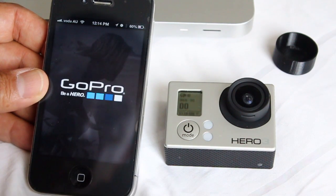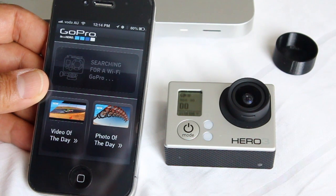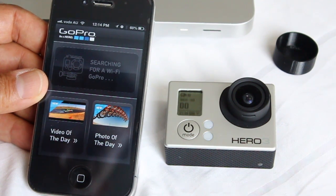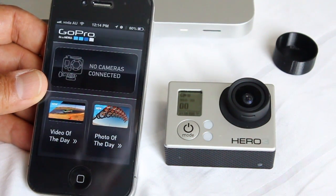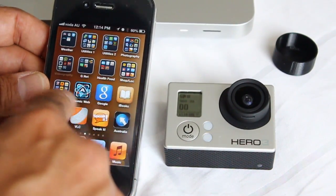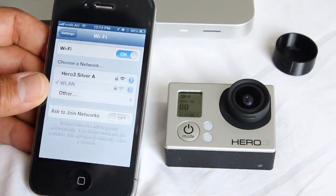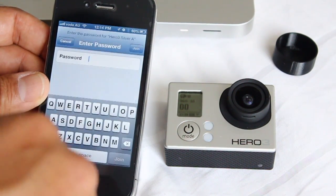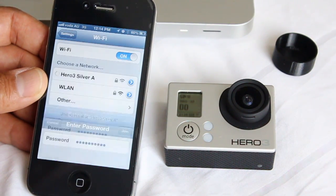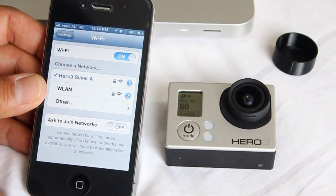Here we go — searching for GoPro. No camera connected. So I have a feeling we're going to have to go into setup. And there's a GoPro. I'll put the password in. I am connected to the GoPro Hero 3 now.